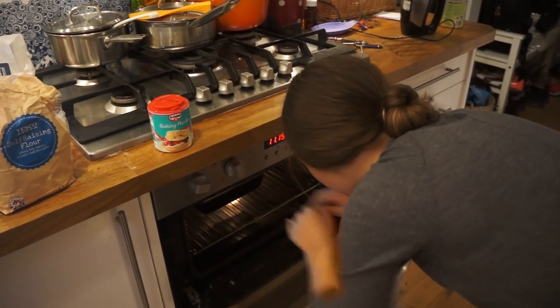We'll see you on the other side. I'm going to lick the bowl clean now, and then we'll see you in 35 minutes when we are ready to take it out of the oven.